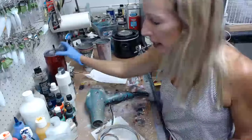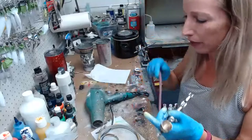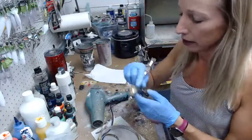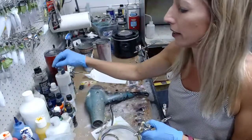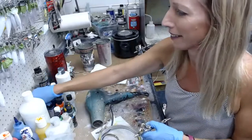Peter sends me closeups of the fish with the lure in its mouth, and you can't really tell where he is or who it is. I don't think he cares because he fishes in a private lake.